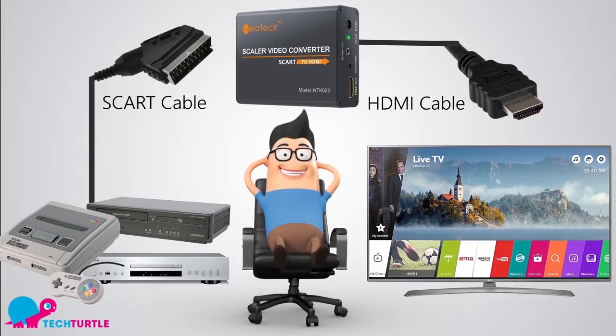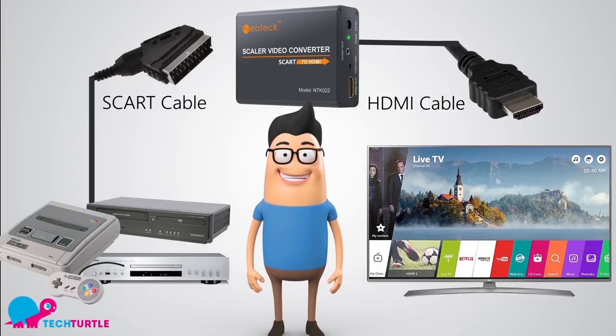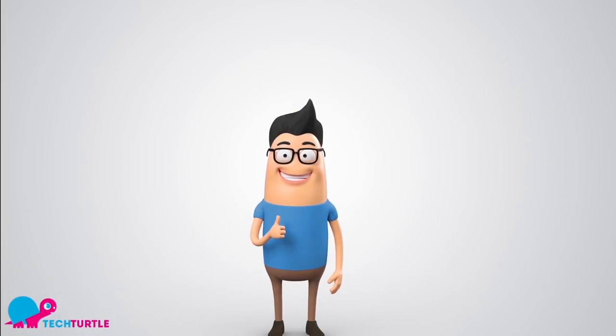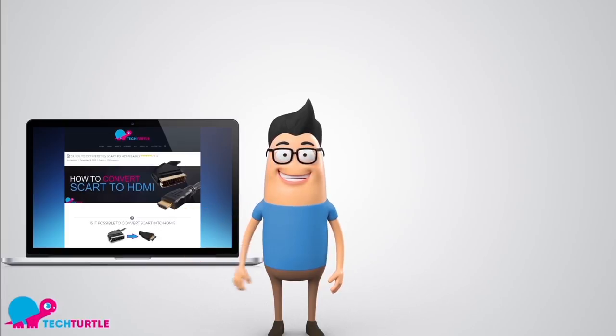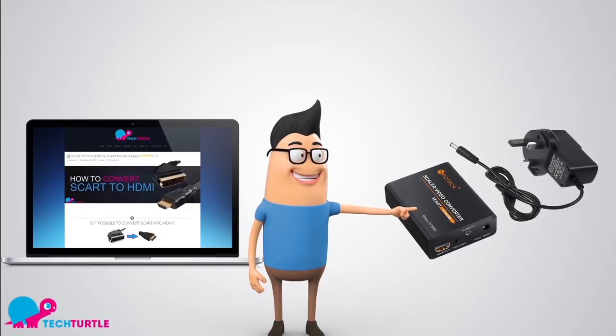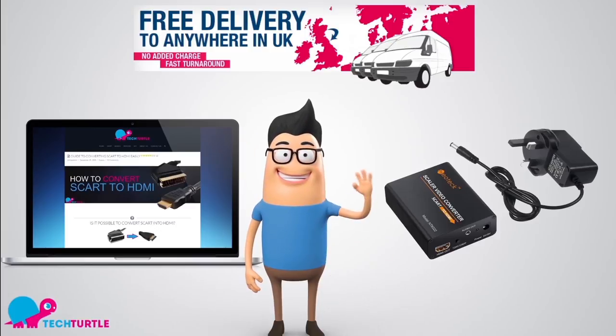Now Ben and thousands of others can sit back, relax and enjoy playing their old devices on their new TV. Thanks for your help Ben! For more information about our converters, check us out at techturtle.co.uk. If you order a SCART to HDMI converter today, you'll receive free delivery to anywhere in the UK. Thanks for watching!